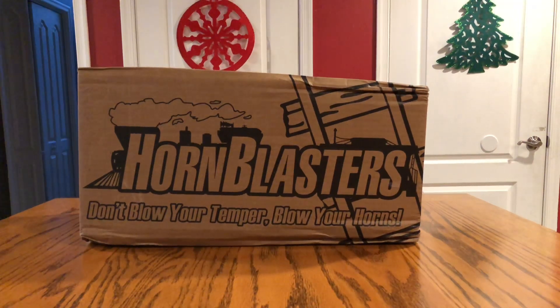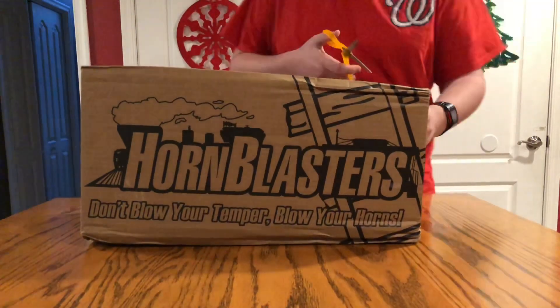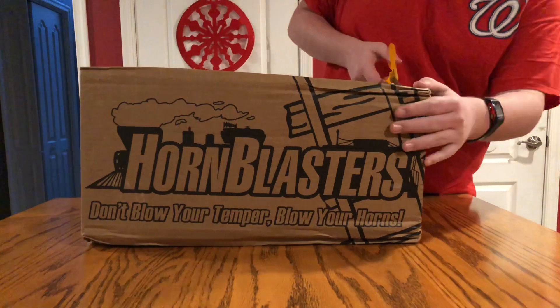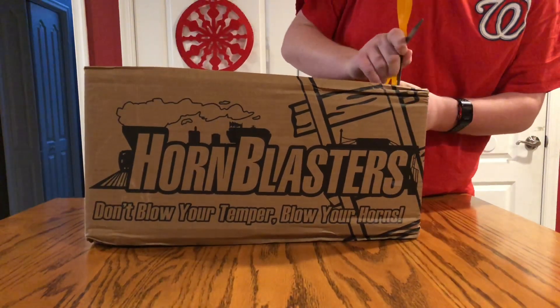Hey guys, I'm MrJJ2400 and Merry Christmas! Today we're going to be doing an unboxing video of a brand new truck horn I got for Christmas. This is the Hornblasters Dolphin Air Horn. We're going to be opening it up and taking a look at it.